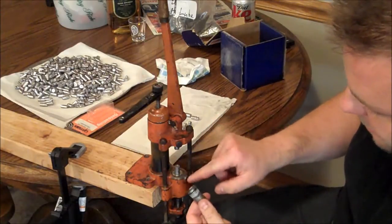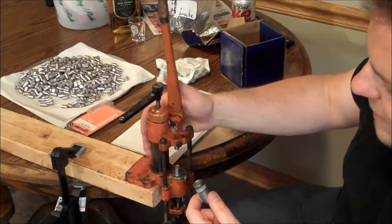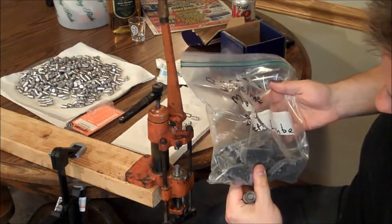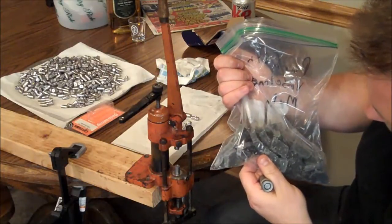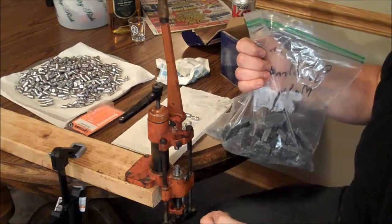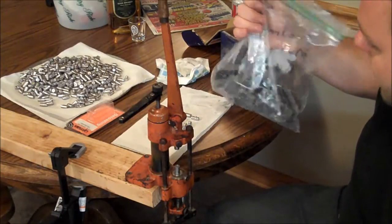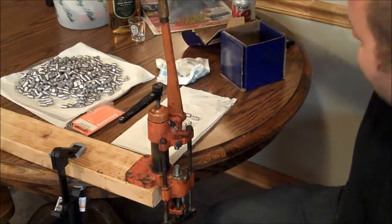You just swap the die in with this little screw. It was full of old NRA formula, which was beeswax and alox. I made up my own out of Vaseline, paraffin, and a little bit of molly lube — something like 30% Vaseline to 70% paraffin, with some molly lube from a tube in the auto section. It's a lithium grease with a bunch of molly in it.